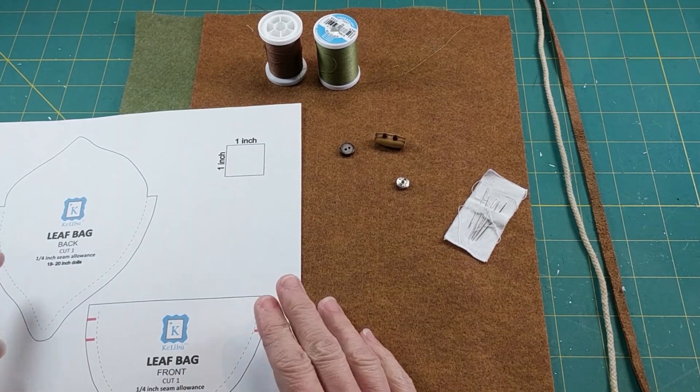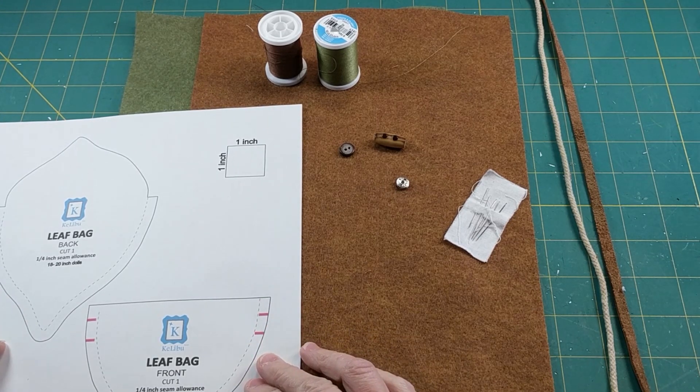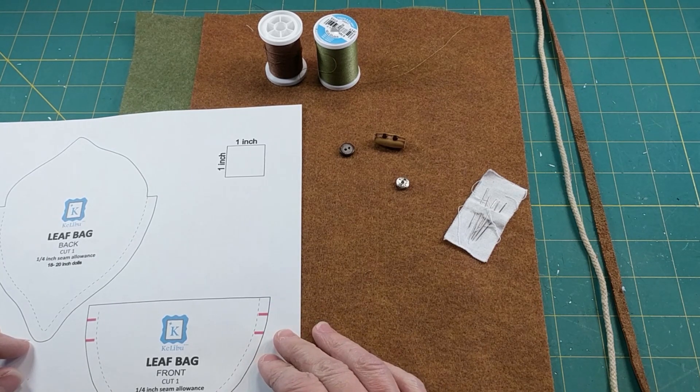The first thing that you need to do is print out the pattern, either for the 18 to 20 inch size dolls or the 14 to 16 inch size dolls. The links to these files will be in the description.